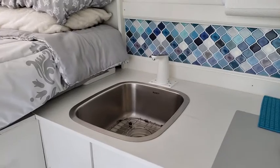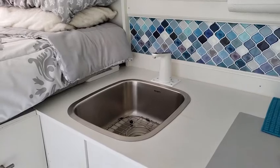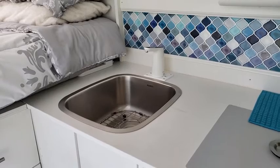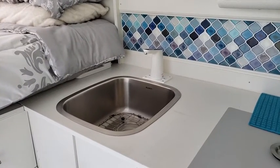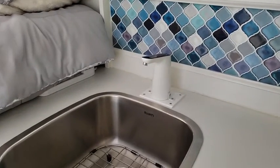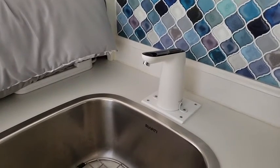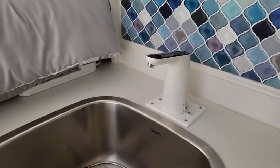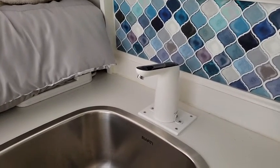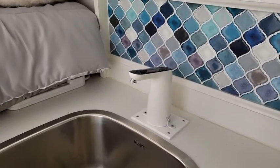Okay adventure gang, I am so excited! This is the easiest way ever to have an actual faucet with pumping water in your van — whether you're a car camper, a minivan camper, a van camper, or a truck camper. This is by far the easiest way to have running water in your camper.